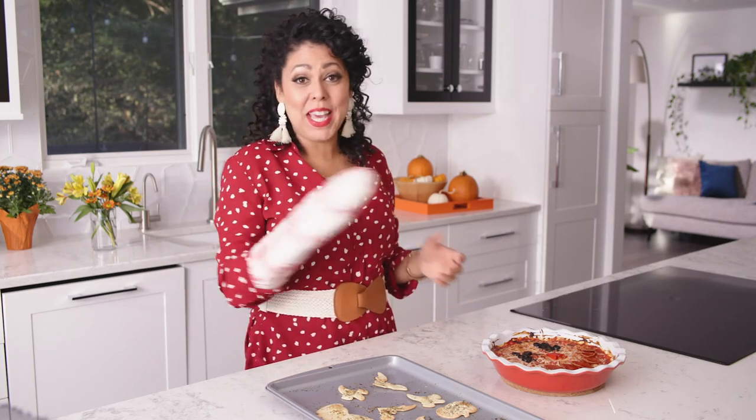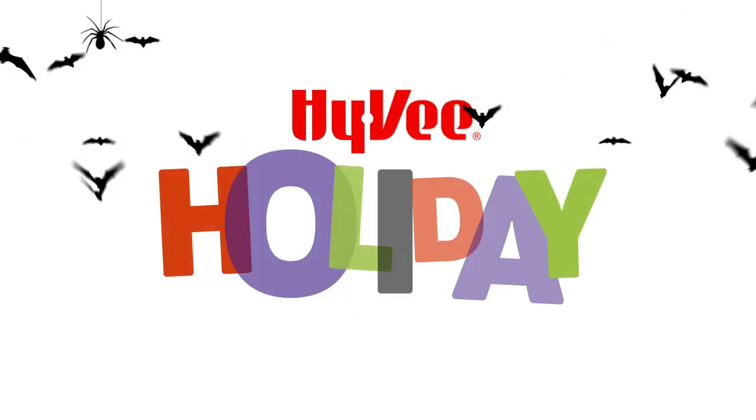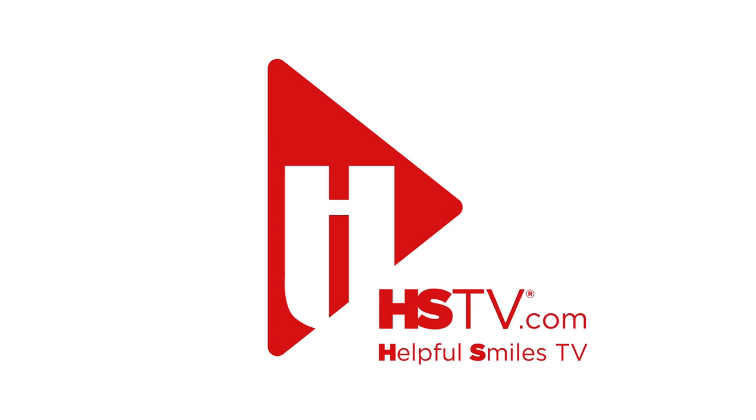Now that is a happy Halloween treat with no carving necessary! For more of my holiday how-tos, go to HSTV.com.